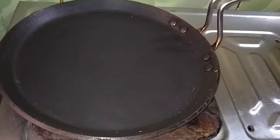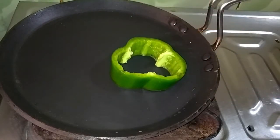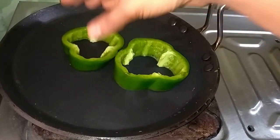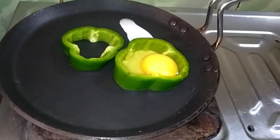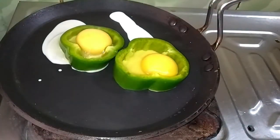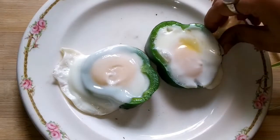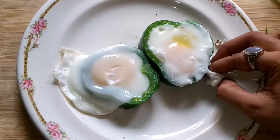For the second hack, I cut two pieces of capsicum, place them on a nonstick pan, and put the whole egg in. But for me the egg white overflows from the capsicum. Now cover it for 10 minutes with a lid. After 10 minutes I serve it on a plate and clean the sides of the capsicum.